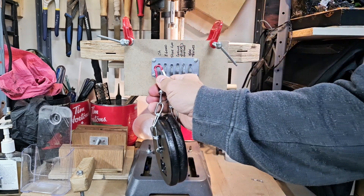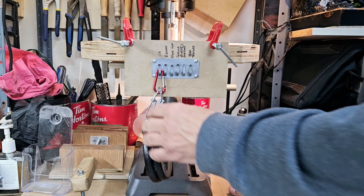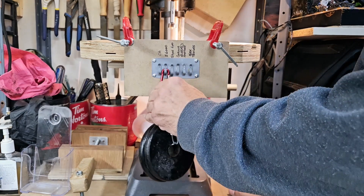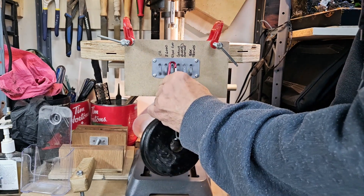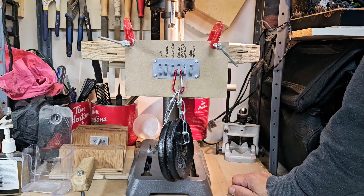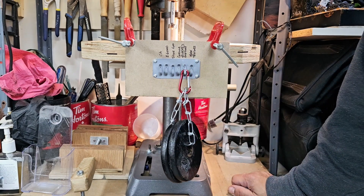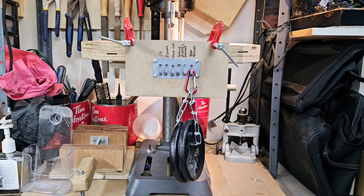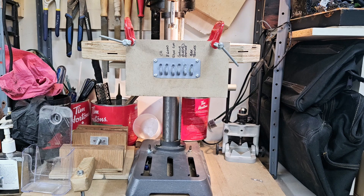2.3 kilograms. I just can't believe it. CA glue — holding. Wow. E6000 — crazy. Shoe Goo — can you believe it? Gorilla Glue — not a problem for any of this stuff. This is too much weight. Let's add another two and a half pounds. I do not think that any of these adhesives would last this long.